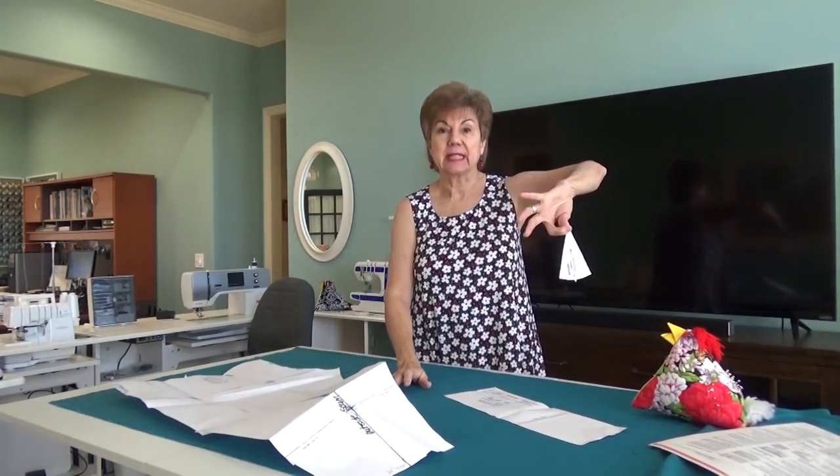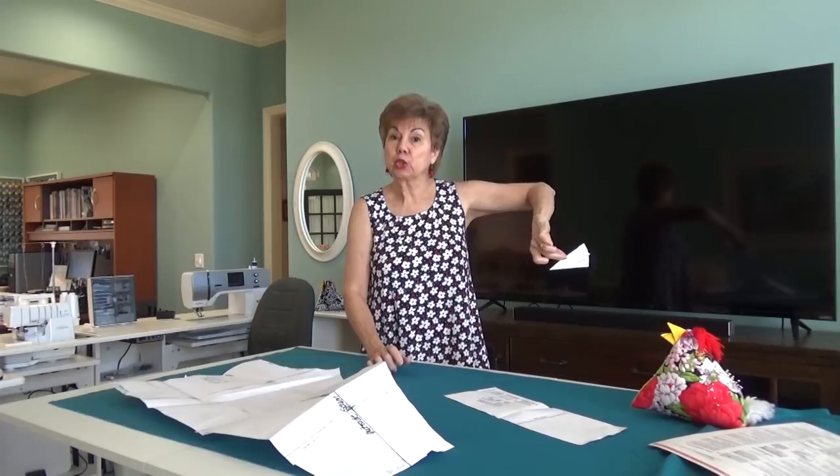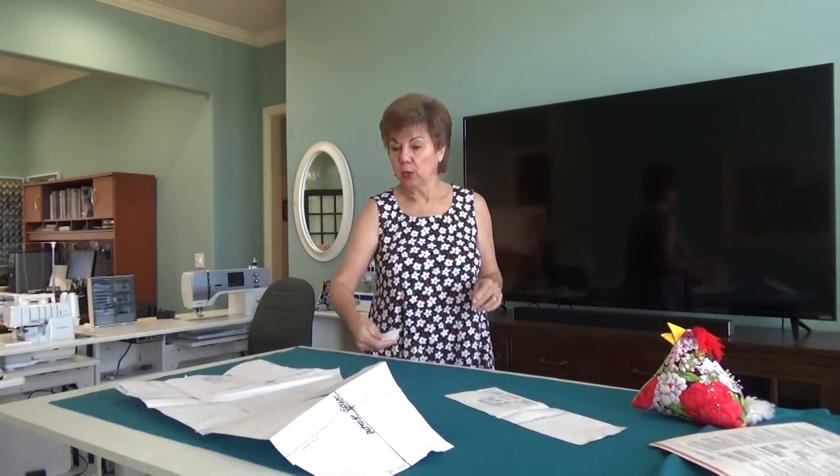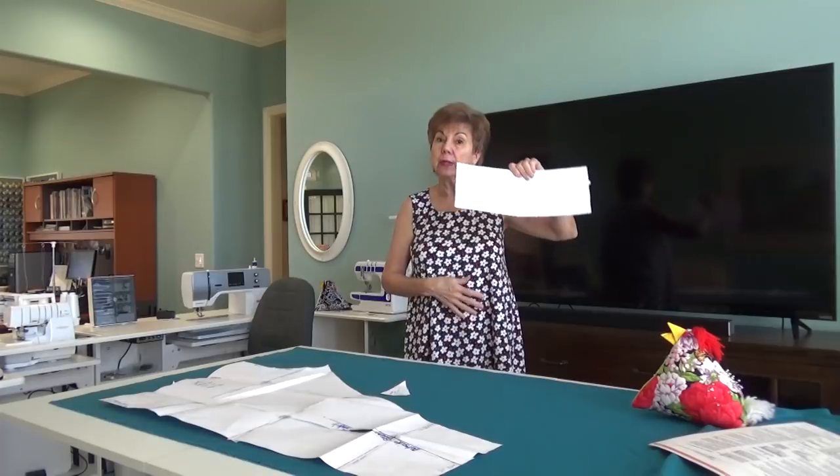There's this little piece right here - this is the gusset piece. It is a little tricky to put in but I'm going to show you how to do it. I'm surprised Jaylee hasn't done a video on this Clara pattern; I tried to find one and couldn't find it. And this is the waistband.